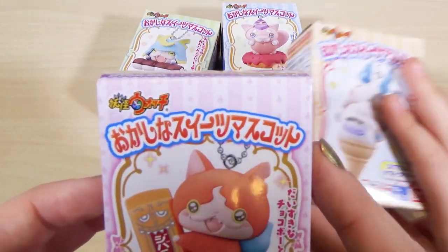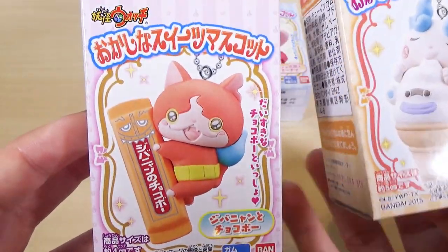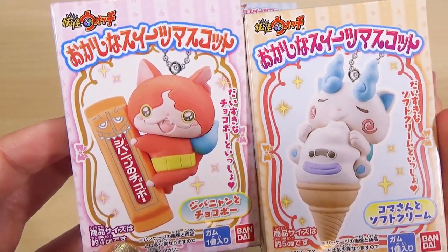These are the Okashina Sweets Mascotots. So they are like little sweet mascots. I think they kind of look like Valentine's version but they are really just a sweets version. And they are so kawaii, don't you think?